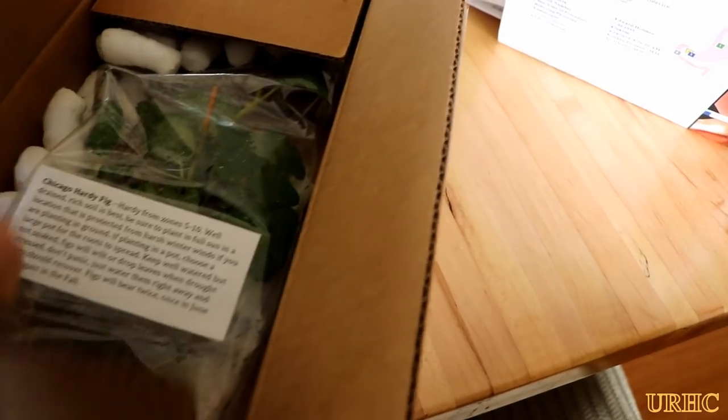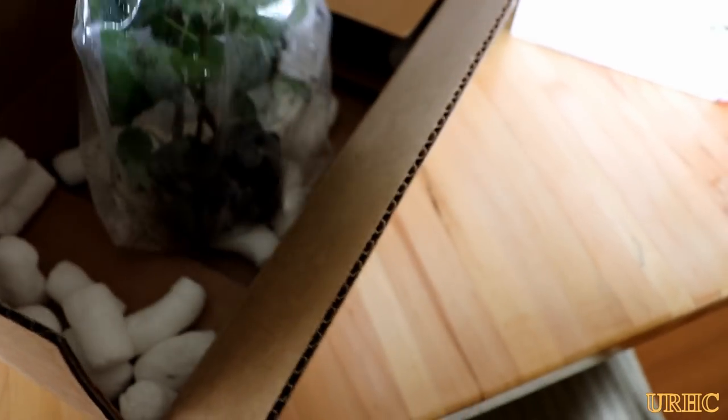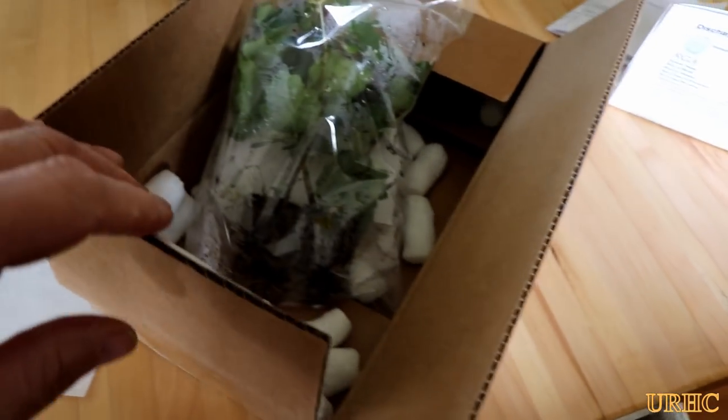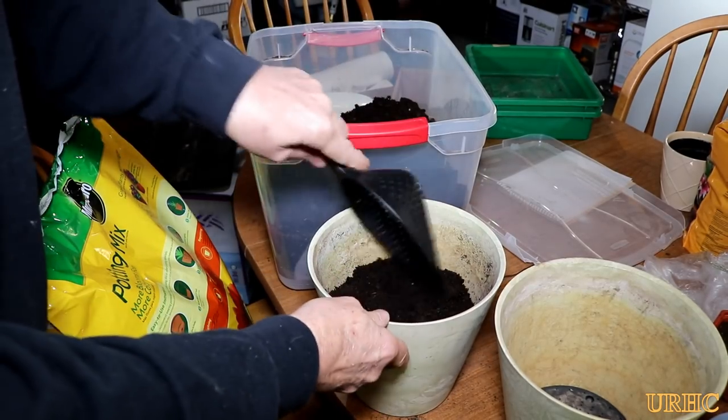Back in January when I placed my seed order from Baker Creek, I ordered a couple of these little Chicago Hardy fig plants and they just arrived this week. They spent about a week in the mail and you can see they actually don't look too bad for being in a box for that long.